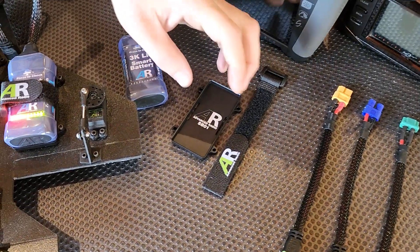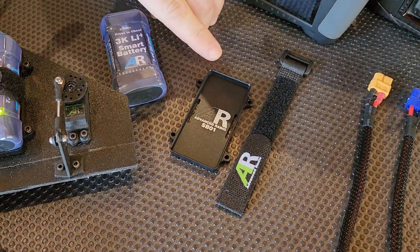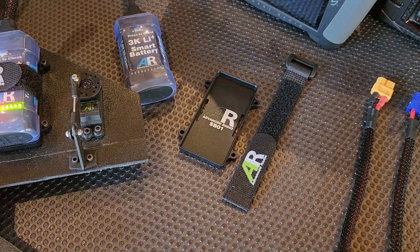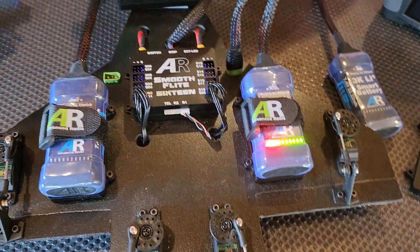With these batteries you can also purchase a battery tray with a strap. The battery tray comes with an AR strap in two sizes — a small one for your 3Ks and a larger one, which you can see there, for your 6Ks.